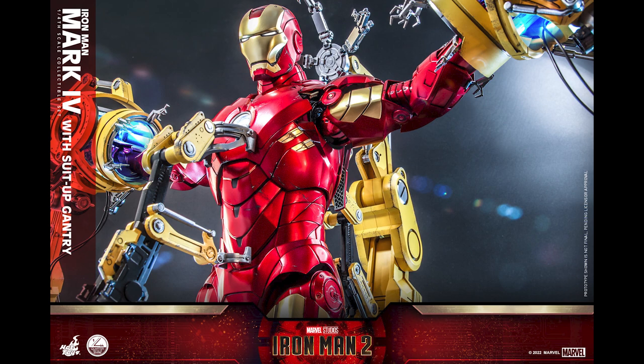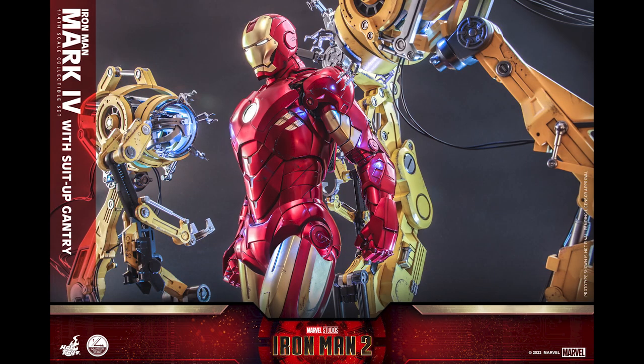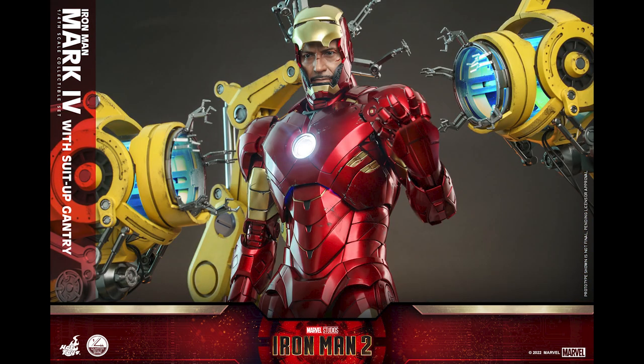This is a great looking figure, however it's gonna be huge. Judging from the previous quarter scale Iron Men, you gotta have a big space for this. The one-sixth version with a gantry already takes up massive real estate - imagine that on a quarter scale. I don't know, but I'm pretty sure it's gonna look good and could be the centerpiece of your collection.